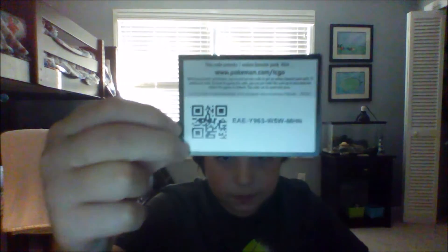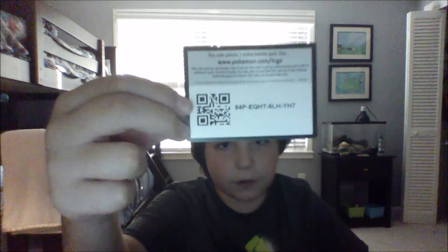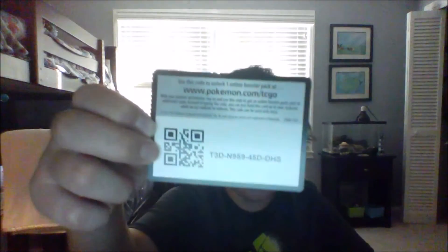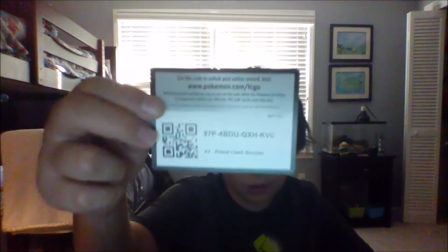Now for the code cards. First one: XY Furious Fists. Another XY Furious Fists. And here's another XY Furious Fists. And another. A Legendary Treasures. And another Legendary Treasures. And if you're wondering — no, I did not use any of these codes. And a Primal Clash.